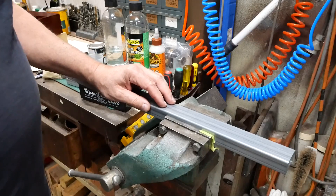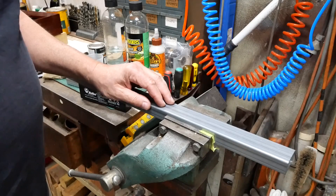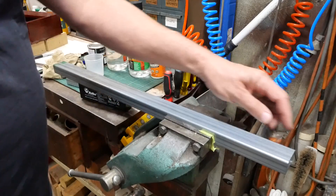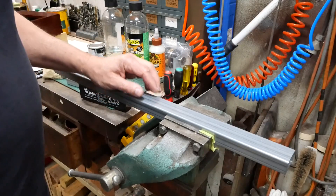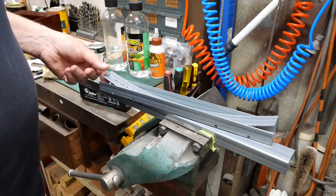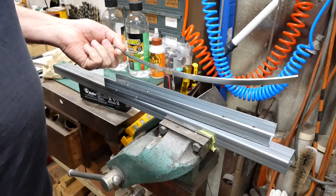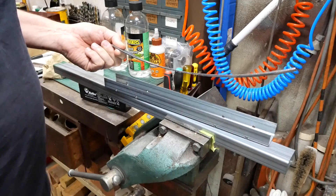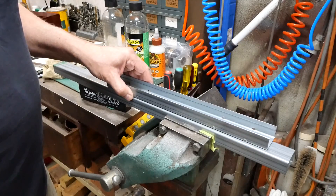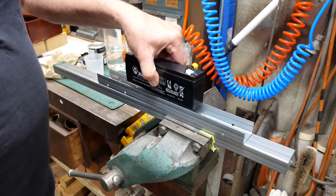I needed a way of mounting it in the box, and I decided I wanted to sit it in a channel or some sort of battery tray. I had this fencing rail left over from another project — it's quite a thin-wall rectangular hollow section tube. I grabbed a piece of that and peeled out one side, and it was interesting to see how much stress was locked up in the material through the tube-forming process. Anyway, I finished up with a U-section channel which the battery sits in quite nicely.